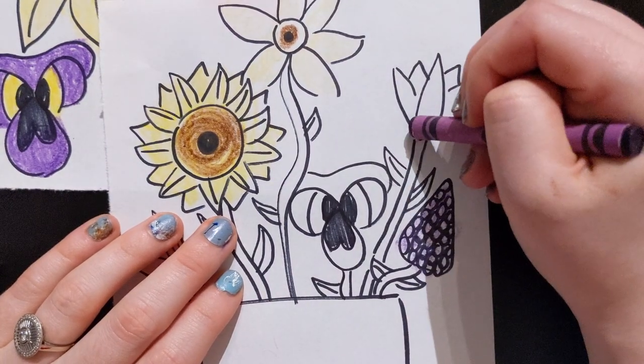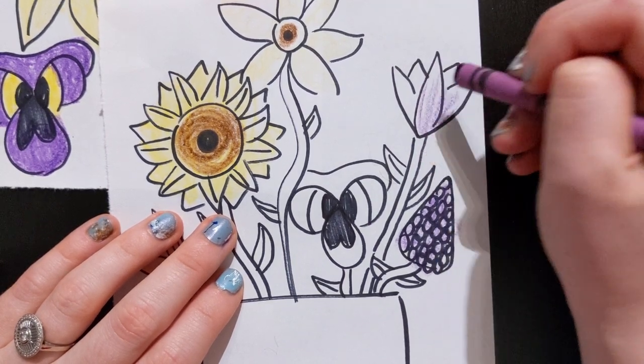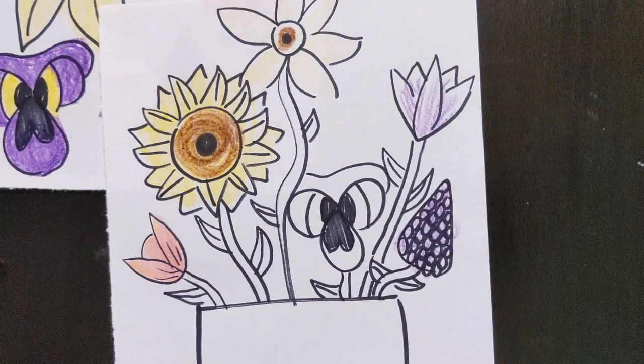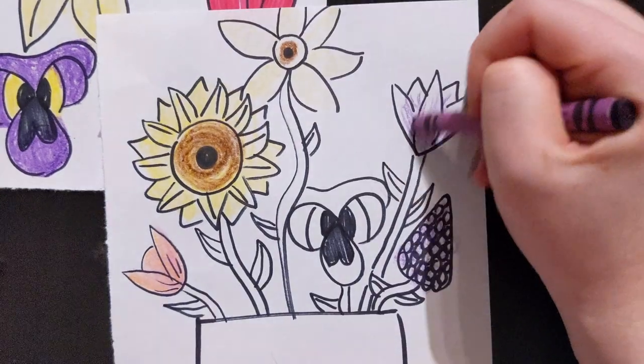Next I'm going to add light lines over here in this flower — light lines. I want to leave some white closer to the top, but I'm just going to add light lines on the bottom.